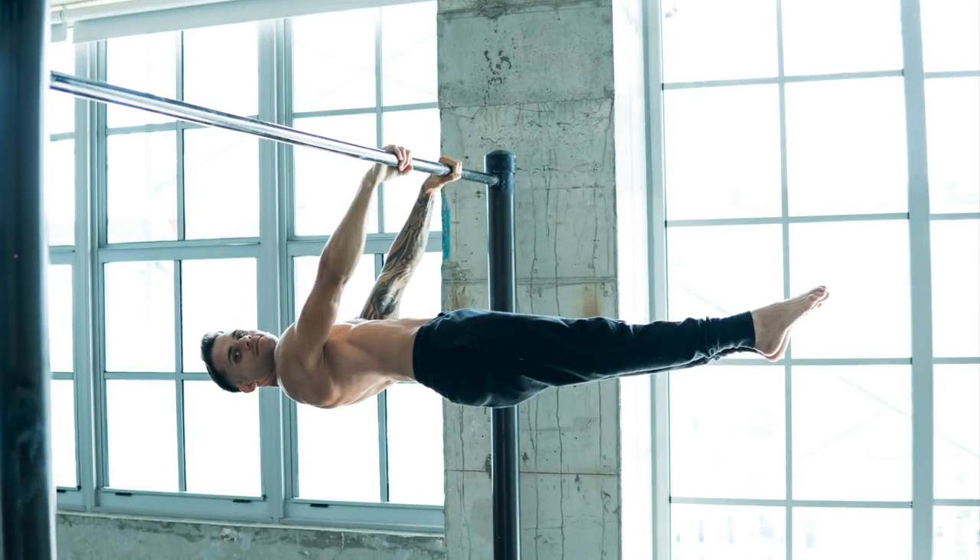As you guys saw, I included a lot of dragonfly exercises because in my experience, dragonfly is very similar to the front lever. It's similar because you engage the same muscles as in the front lever, so adding those exercises to your training will help you a lot. I hope you guys liked the video. Please like, comment, share and subscribe for much more. Comment down below what you guys want the next video to be about. Thank you so much. See you soon. Bye.